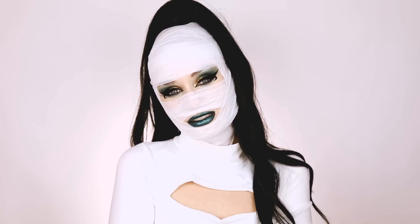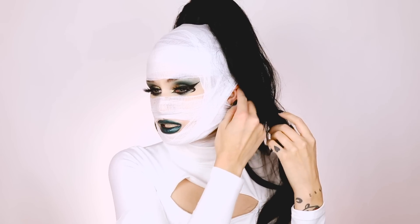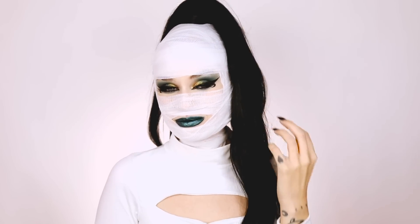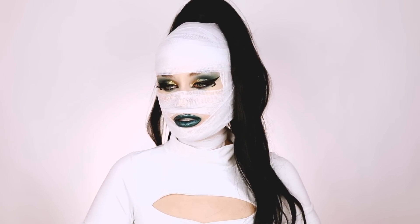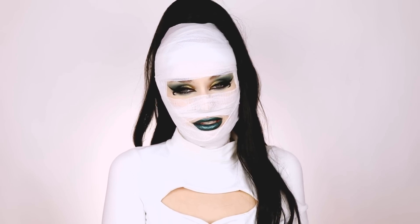Hey guys, welcome back to my channel. Today's video for Ashtoberfest 4 is going to be on this mummy look. This look was actually a recreation of the D'Andre Ghoul Scouts look they drew up a few years back. I've always wanted to recreate one of those looks and I'm so excited that I got to do that this year.